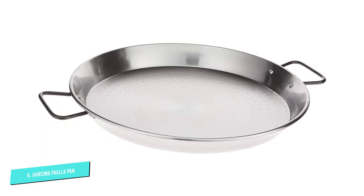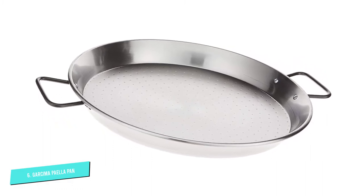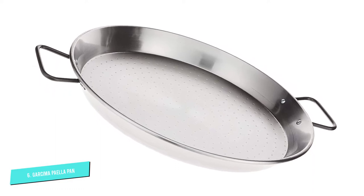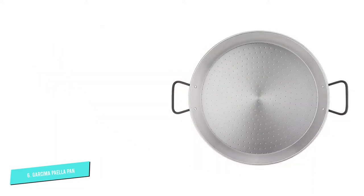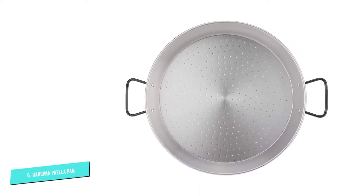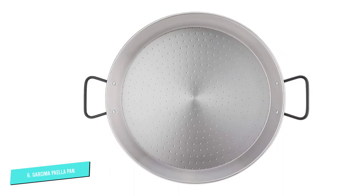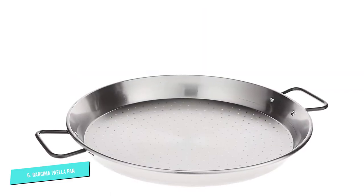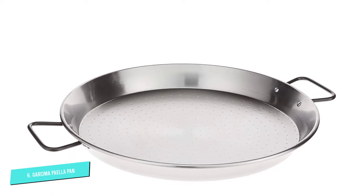Made in Valencia, Spain — the birthplace of paella — this Garcima pan has a wide and shallow cooking surface for sautéing meats and vegetables before adding rice. The dimples in the base mimic those of traditional paella pans and help with uniform heating. Large looped handles make it easy to transfer from the stove to the table for serving.